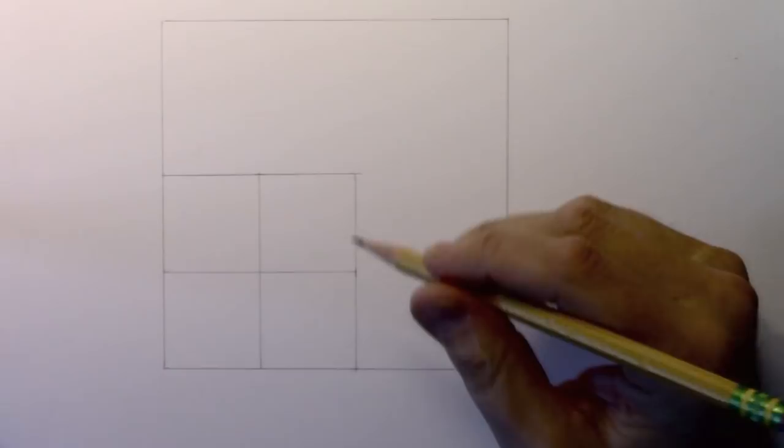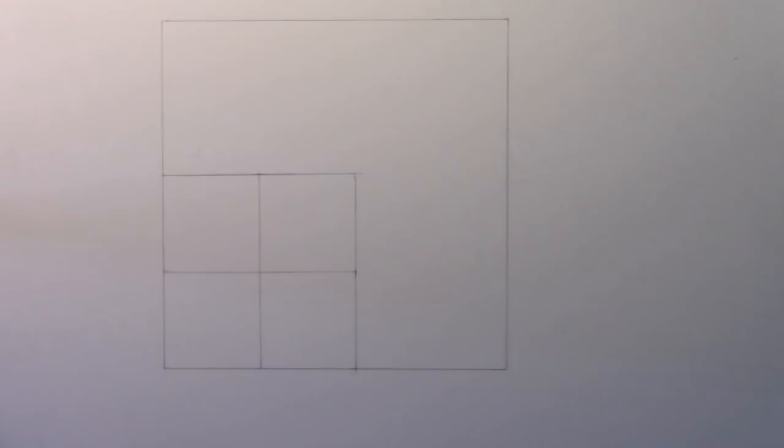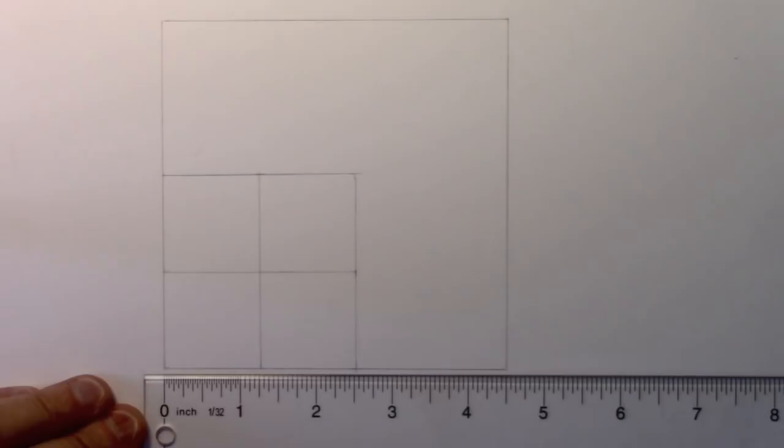Hey there everybody, it's Mark Crilley. I'm back with another how-to-draw video. Today we're going to be drawing a face in profile. I've put down a few lines here to help with placing the facial features in the right spot. If you want to follow along, you'll want to know the dimensions — it's four and a half inches on all sides.